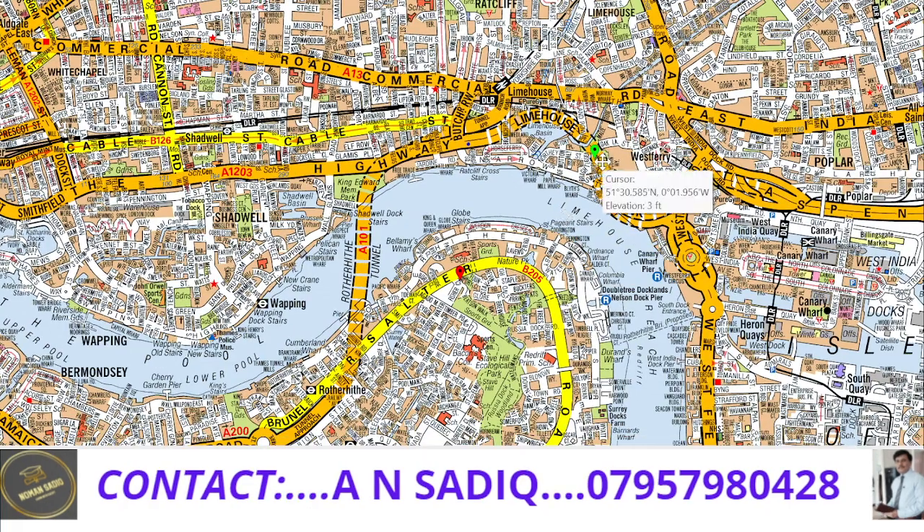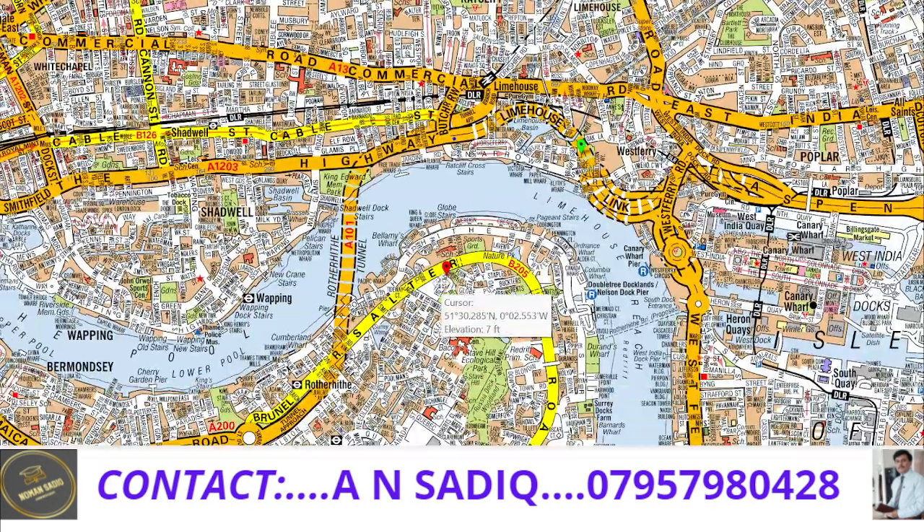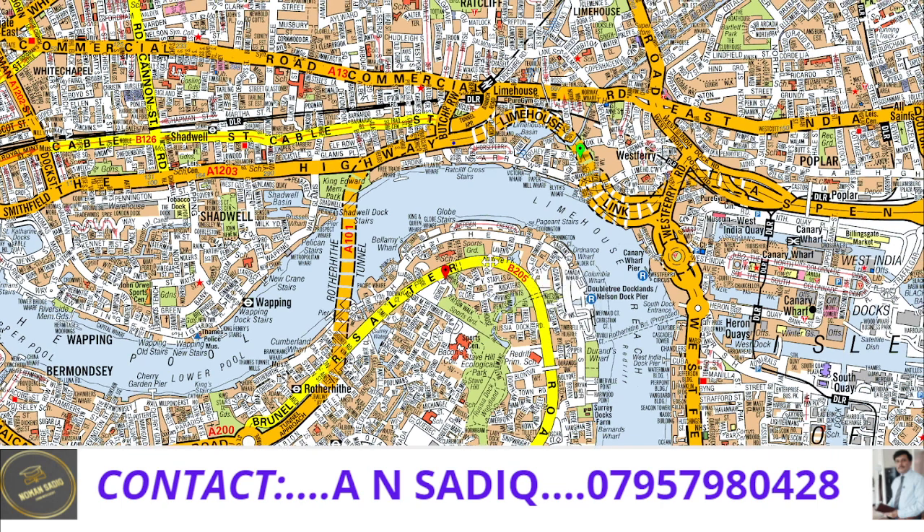Here you go. This is our start marker, which is always a green marker, and our red marker is here. We have to draw our route from the green to the red marker. Please remember that our route should be the most direct route between them, and we have to cross the river through the Rotherhithe tunnel during drawing this route.